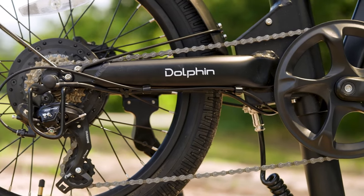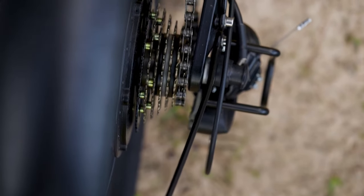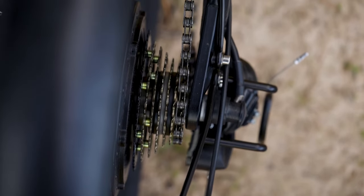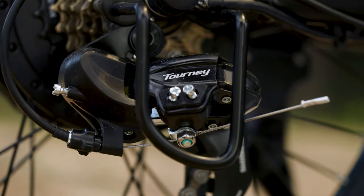Geared up with a 7-speed Shimano Tourney drivetrain, the Dolphin Plus provides smooth gear shifts. Even though I prefer a thumb throttle, the trigger shifters here work really well. Don't really have any complaints about them.